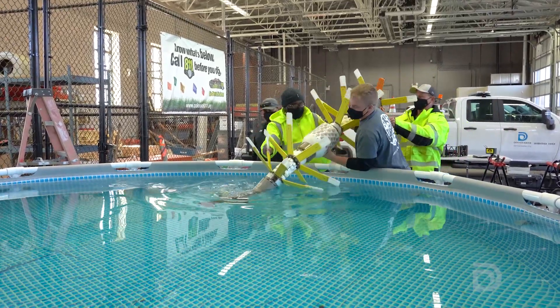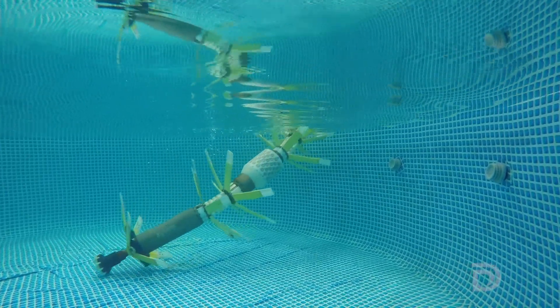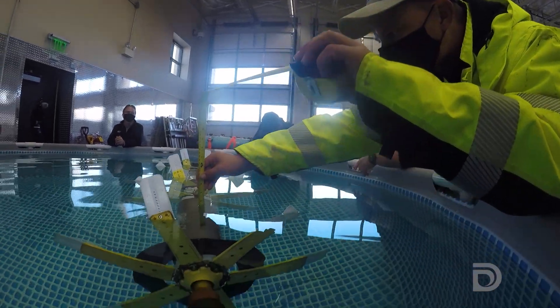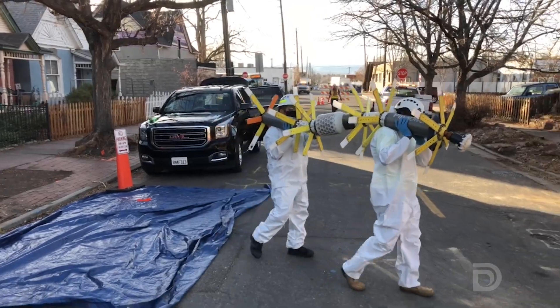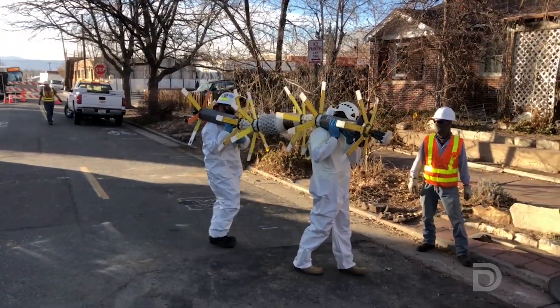This unusual looking device is called a pipe diver. It's a submersible tool used to inspect water pipelines. The pipe diver is the newest addition to the inspection techniques we use at Denver Water. It's a free swimming condition assessment tool for our pipes that we're trying out for the first time. In the fall of 2020, Denver Water used this high-tech piece of equipment to inspect two of its underground pipelines.